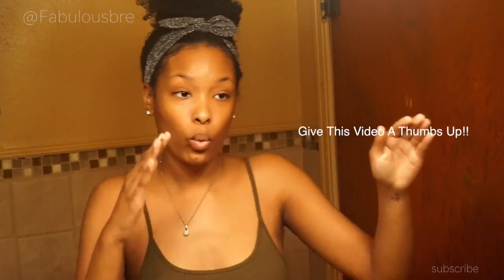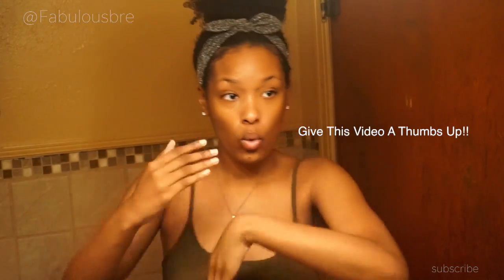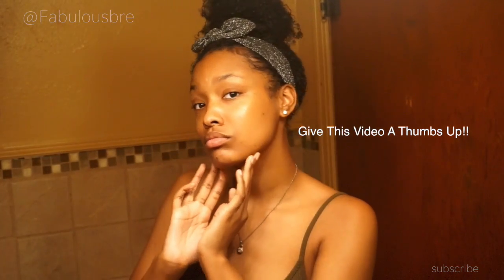And that's pretty much it — that is my skincare routine as of now. Don't forget to give this video a thumbs up, and I will talk to you guys in my next one. Bye!